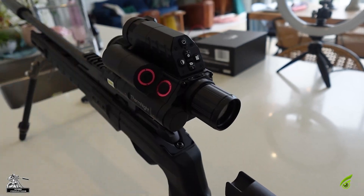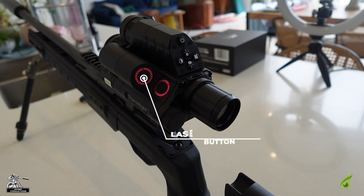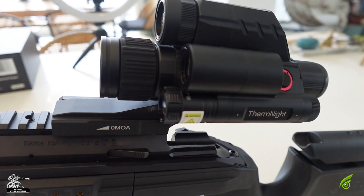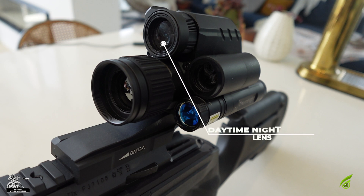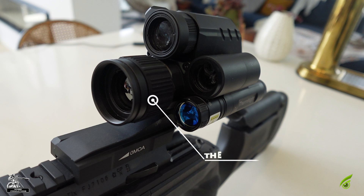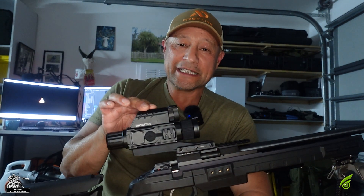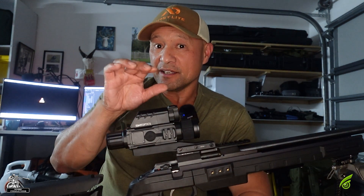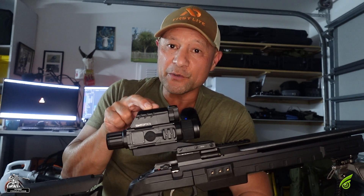Got him? And there you go team. That's yours truly in action with the DNT Thermnite TNC 225 multi-spectrum scope on pest control, knocking over a few bunnies.